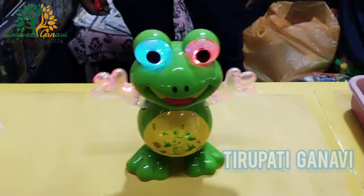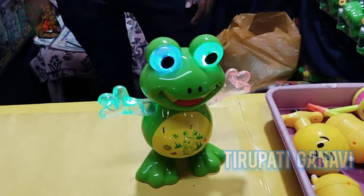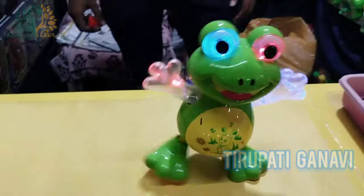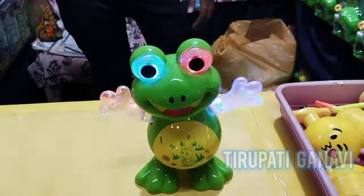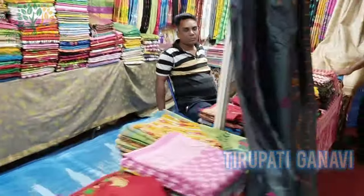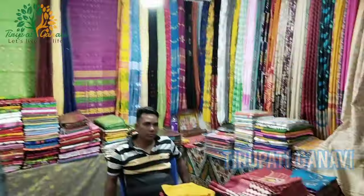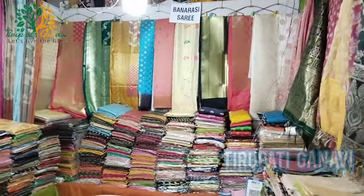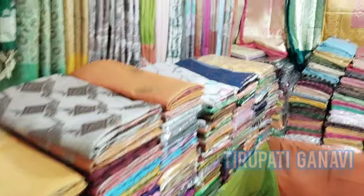There's a disco frog that dances - oh my god, it danced like me! How about that!